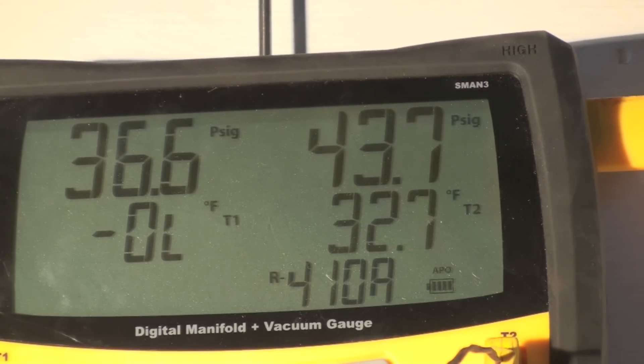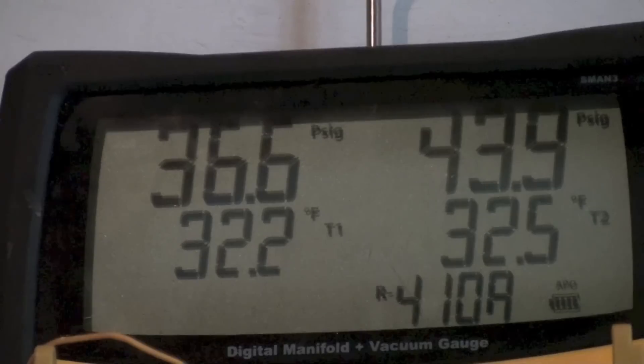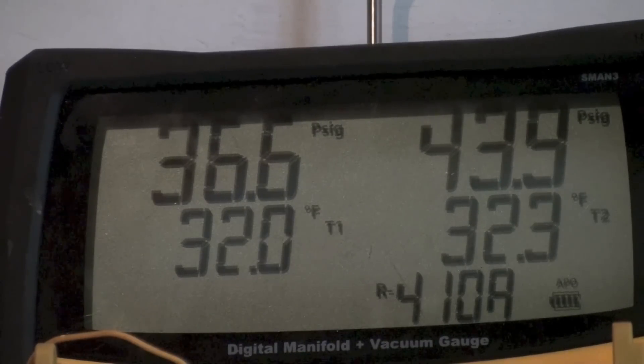I've got another couple of probes in there — these came with the S-Man. One is a wet bulb probe and one can be used for ambient or duct temperature. They're running about as close as any of them — 32.1 and 32.3 — so all these things are close enough that I'd call them good.